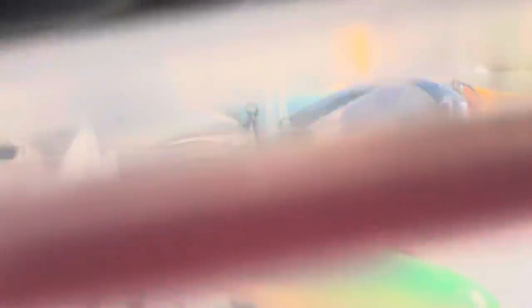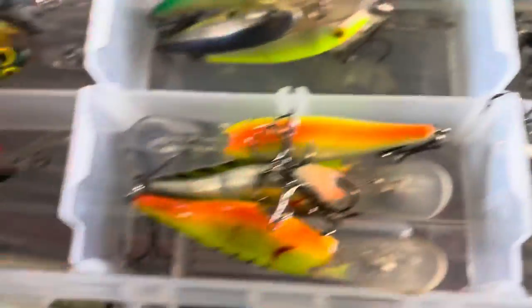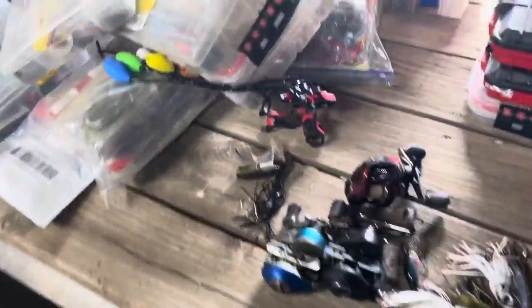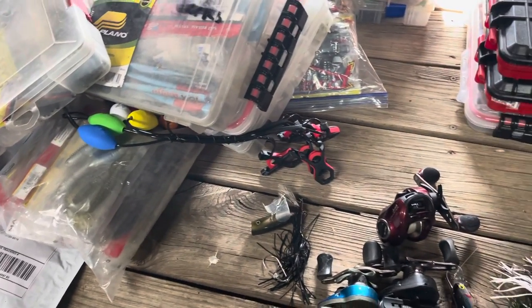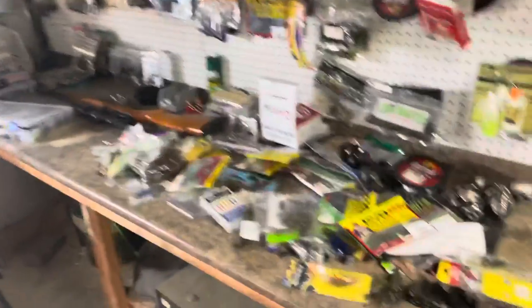A very good cold water crankbait aside from a lipless crank is the trusty old shad wrap — they're really hard to beat. I've got some cold-colored ones I just need to get loaded up before we go. I'm thinking and hoping it's going to be a crankbait and jig type bite, but I'm prepared for whatever. We'll see what's going on — I've still got to get all this stuff packed in the boat and clean up that disaster too.